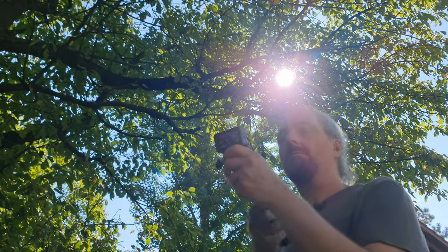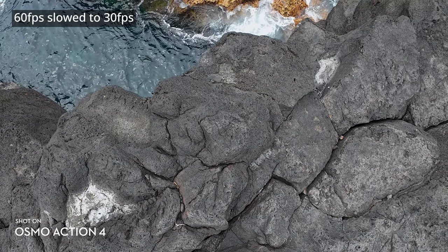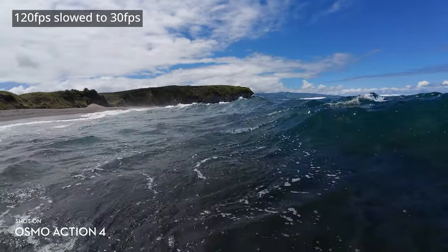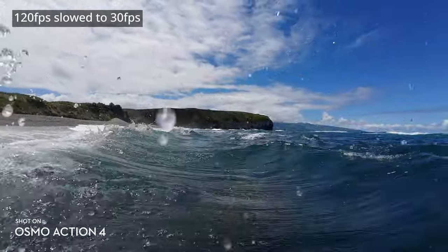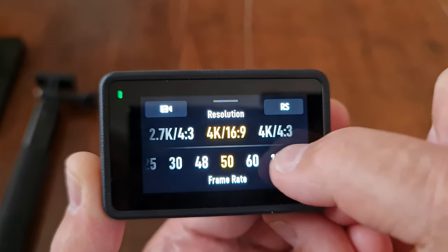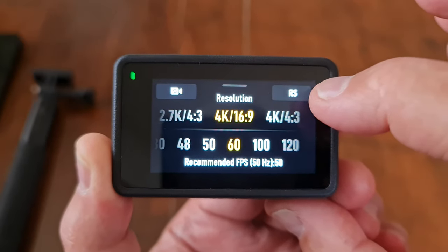If you shoot at 60fps, you can slow the video down when editing to 30 or 24fps to create slow motion. 120 and 240fps will create slower slow motion — it depends how dramatic you want the effect. To get 240fps you'll need to shoot at 1080p. To get 120fps you'll need 4K 16:9 or less. At 4K 4:3 ratio, the maximum frame rate is 60fps.